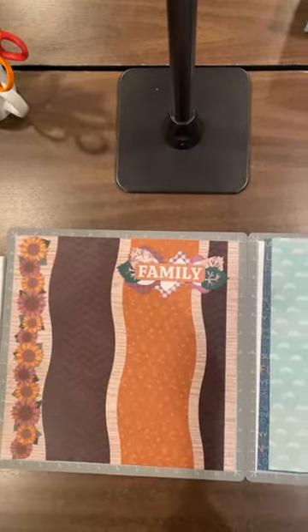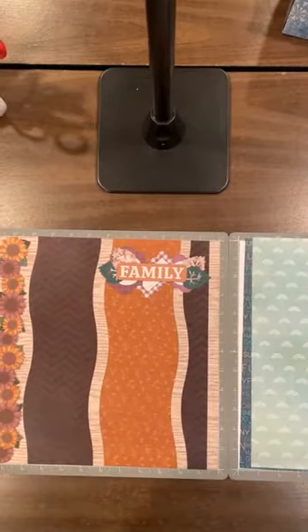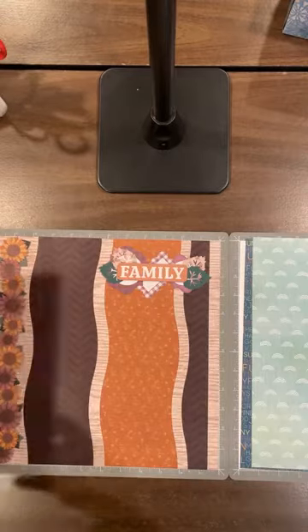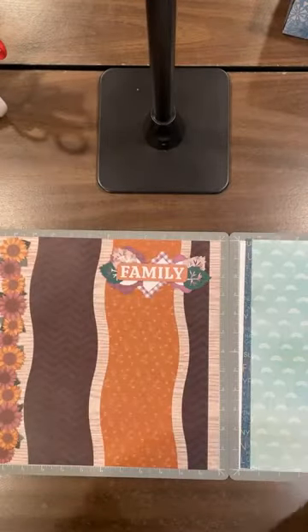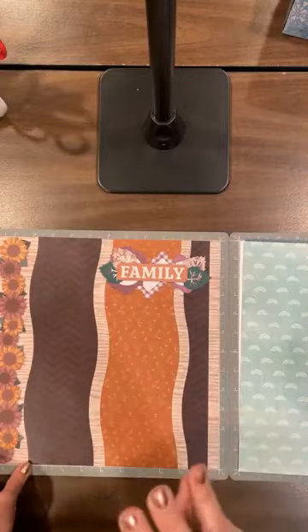Hi everyone, it's Bev DeBono with Tuesday's Tip. Today I want to show you how to do a really quick and easy page with the Creative Memories 12-inch wavy trimmer, just one sheet of double-sided designer paper and a background, and only three cuts.